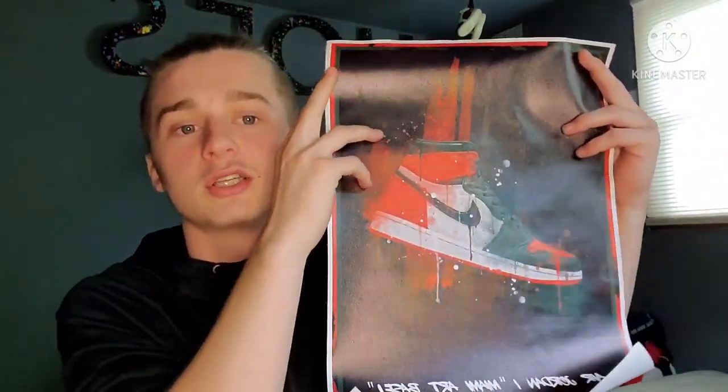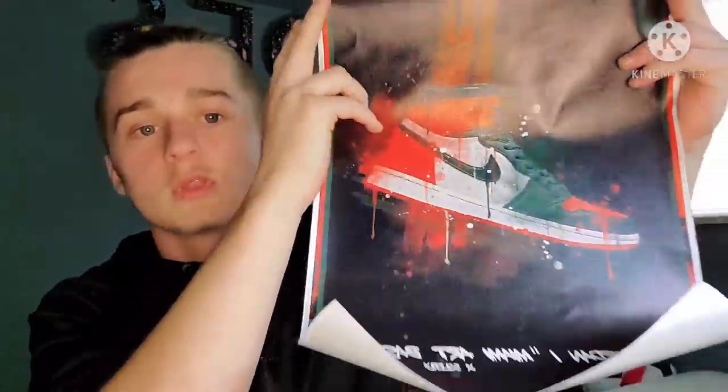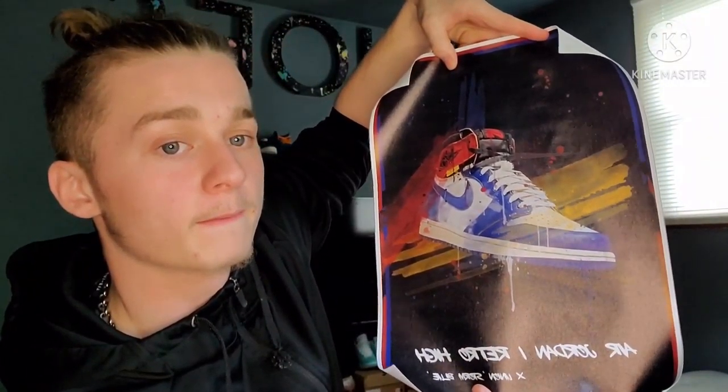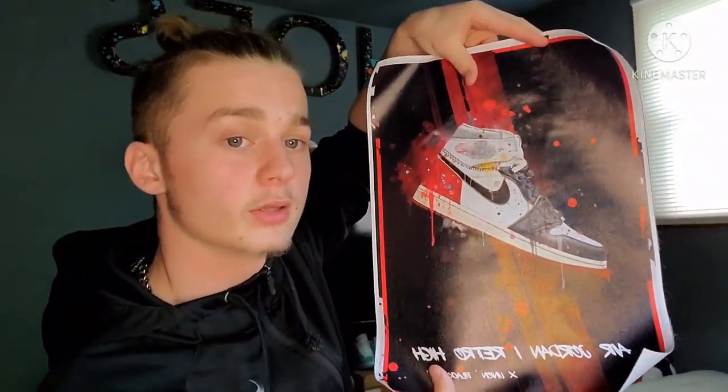Right here we got — I actually bought another ring light too, I'll let y'all see that. So the Jordan One has this wording on the bottom. These are all canvases — you can get these put on boards too if you wanted to. Got that Jordan One right there. Another one is a Jordan One Union — these are all almost the same print as the other ones. It's the Jordan One Union right there.